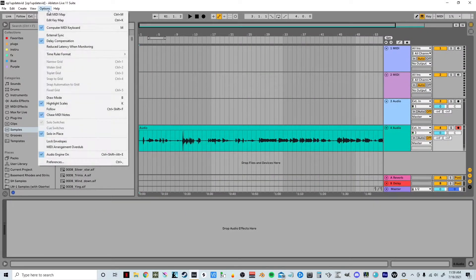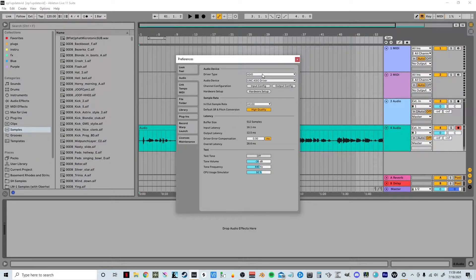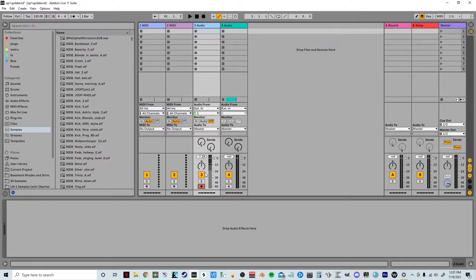You want to go into your preferences under the Options menu and go to your default device. I also run into an issue so I have to restart, but I click on the OP-1 — that's my input — set my output, and do a little test, hear the test tone, make sure everything's good. And that's the OP-1 coming through into Ableton. I do a little test recording.